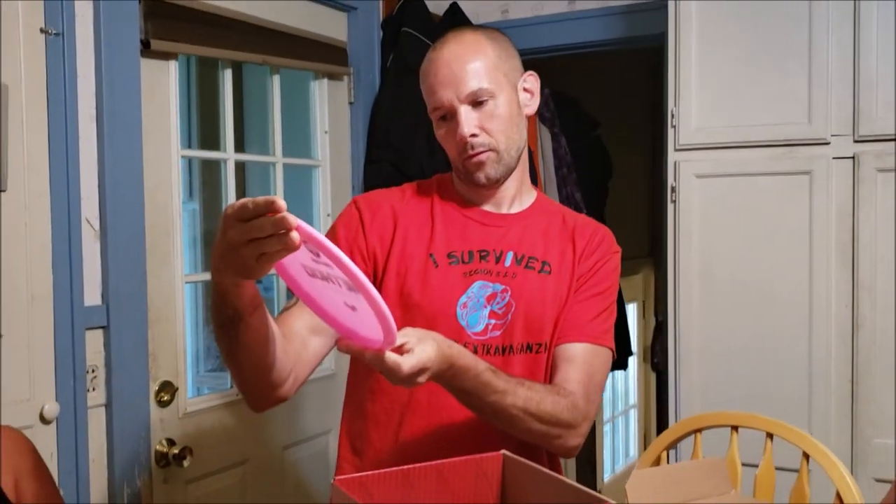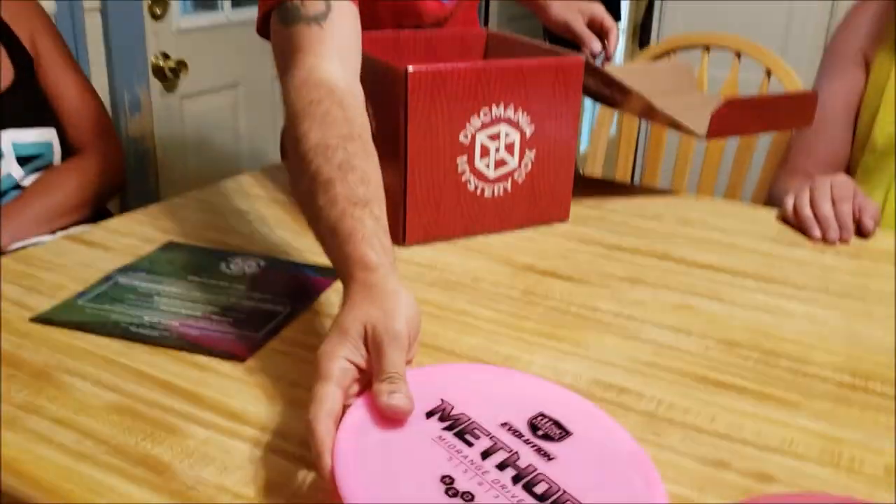Now we got Method — mid-range. It's got 5-5-0-3 flight numbers. Neo plastic maybe. No, that's the guy from the Matrix. I was going to say that for my second guess.